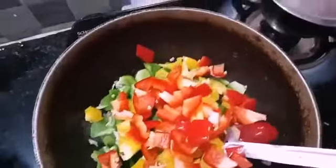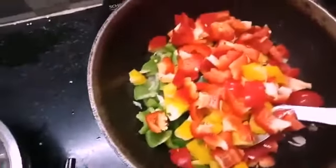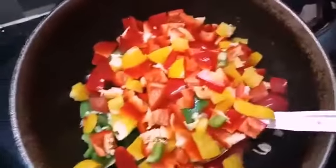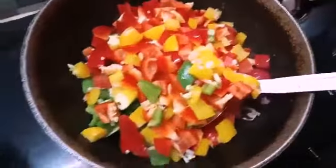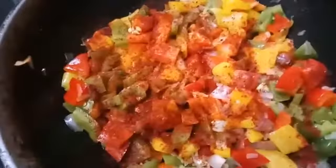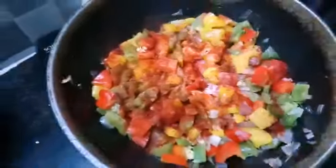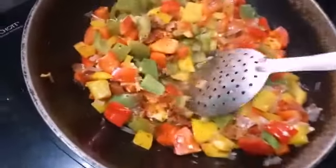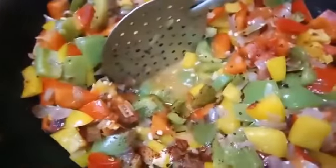Add the water. It will be very good. Add the water if you add very hot — it will be very crunchy. Add salt to the pan.